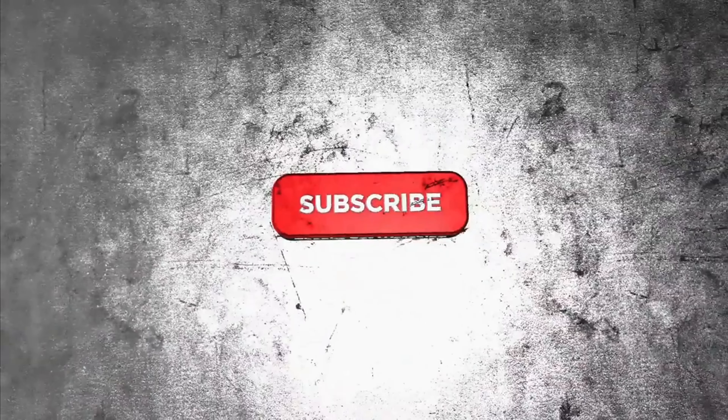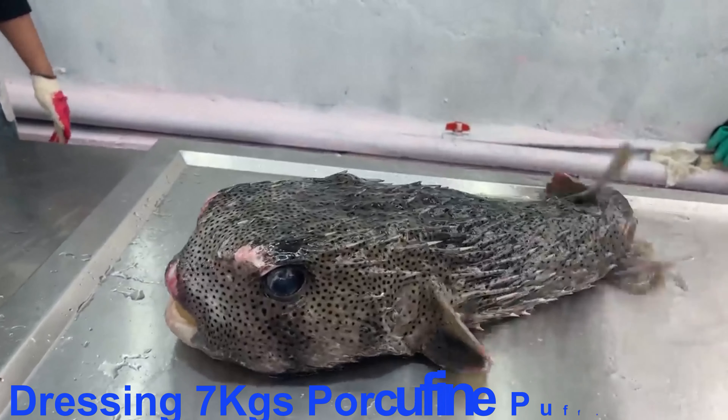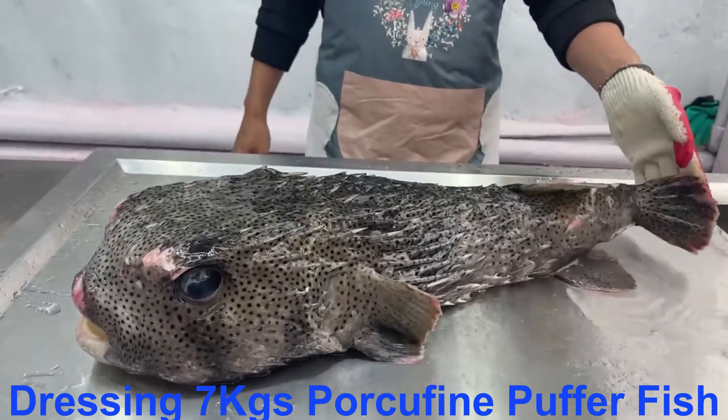Before we move on, be sure to subscribe and with notifications on so you don't miss any of our videos. Ito po ang taguntungan, o mas kilala sa pangalang porcupine puffer fish.